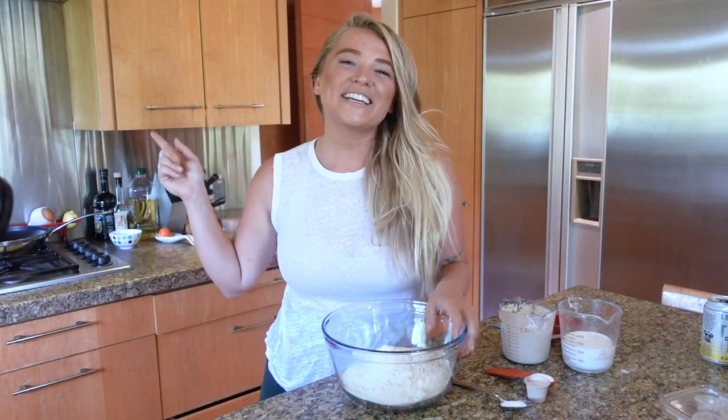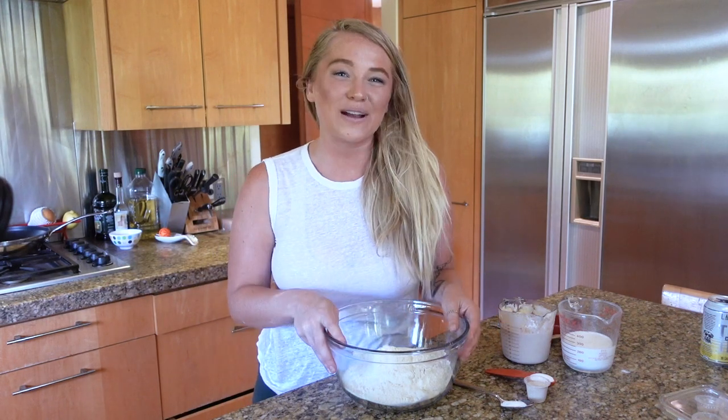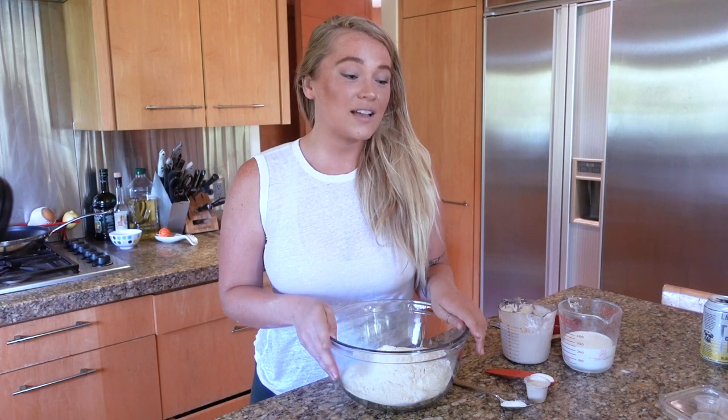Hey YouTube, it's Alex. Welcome back to my kitchen. As you can tell, this is not the kitchen that you guys are used to — it's not the kitchen I'm used to anymore either. I decided to move back home indefinitely for the rest of quarantine, mainly because there's dogs here.